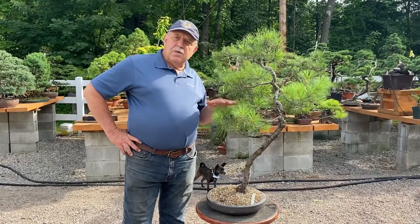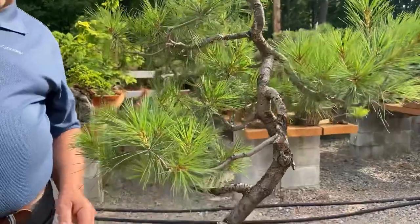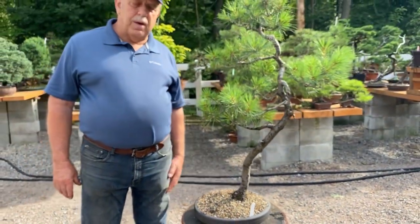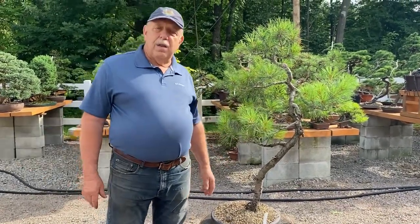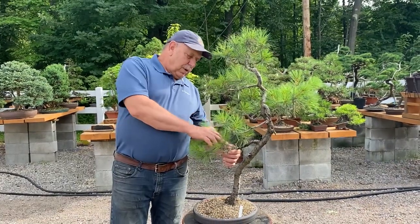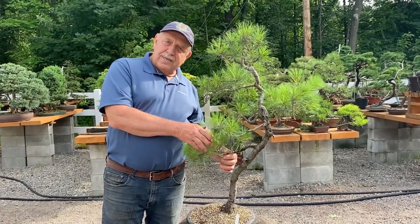Hi folks, this is David Easterbrook with a follow-up to this emergency repotting done five weeks ago. Just to show you that the tree has recovered well — in fact there is no stress to it at all. It's growing well. Obviously it needs a good wiring this fall, but the tree has been fertilized once or twice since it was repotted. It's set out all of its new candles and is growing well for the season. By this fall it'll be wired and will be a good-looking literati style bonsai. Thanks for watching this demonstration — for more premium bonsai content don't forget to subscribe to my YouTube channel.